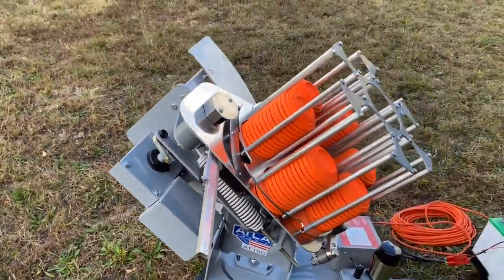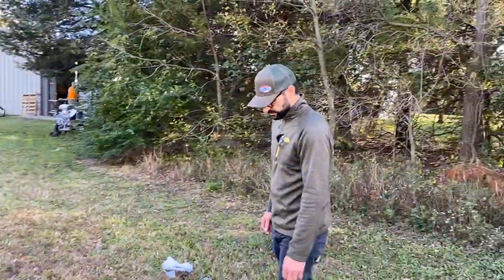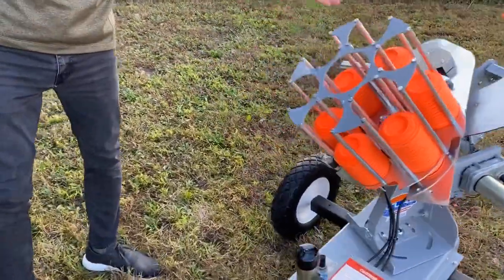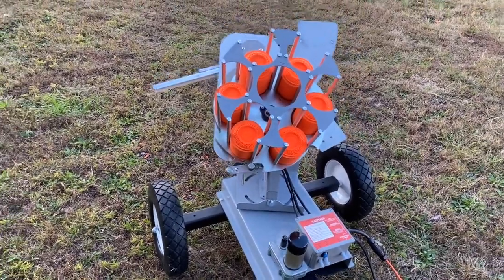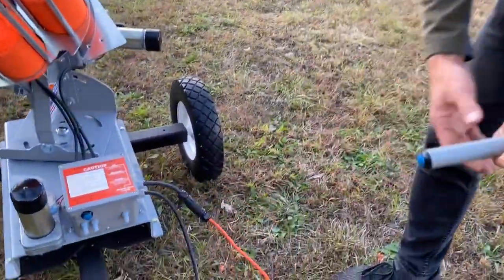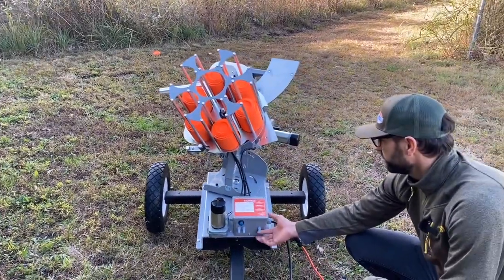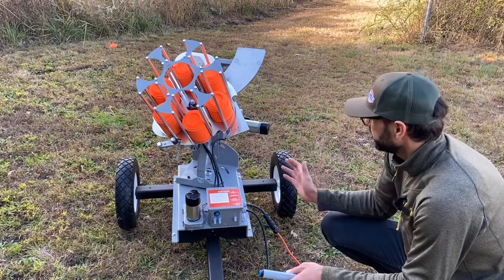We want to show you a couple of the basic features and how to operate it. First, when you approach the machine, you want to make sure that it is decocked — and this one is. You can see the throwing arm off to the side. The pull cord comes included with the machine. With clays loaded, at the most basic operation, all I have to do is move the switch to the up position and the trap will cock for the first time, and it's ready to go.